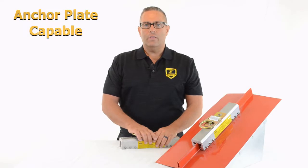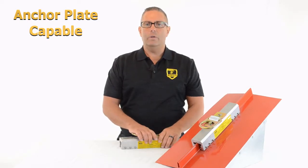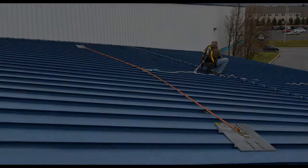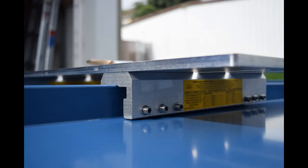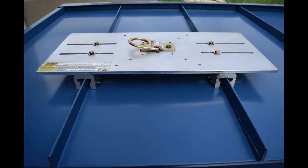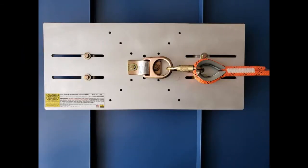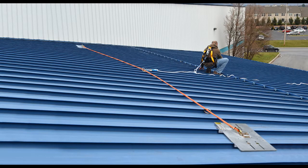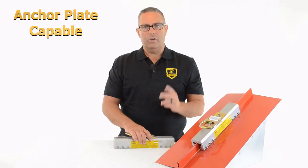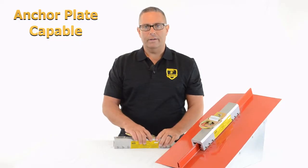The SSRA-3 anchor plate is the device we use when we want to attach horizontal lifelines on standing seam roofs. The anchor plate assembly consists of two SSRA-1 anchors with an aluminum spanner plate that goes across the top, and a D-ring mounted sideways on top of that plate. That is what anchors each end of your horizontal lifeline for standing seam roofs, giving you maximum mobility on the roof, incredible strength, and the ability to run two men on that horizontal lifeline.